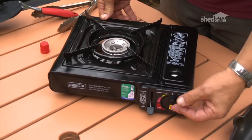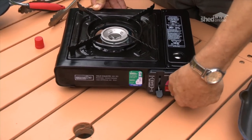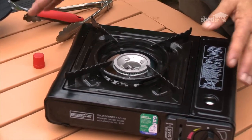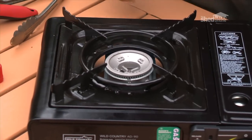Here's your heat control. When it's turned right fully around, it's got self-ignition, and there it is. Now these butane canisters have just a little bit less calorific value than natural gas, so the heat output is about the same.